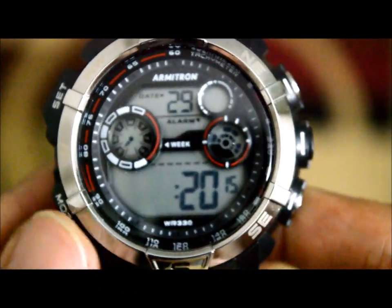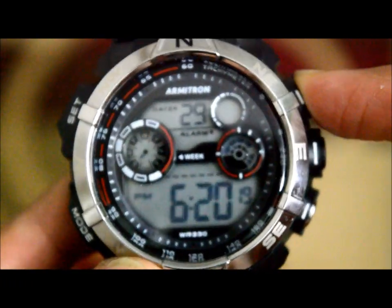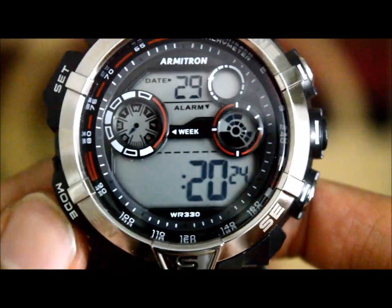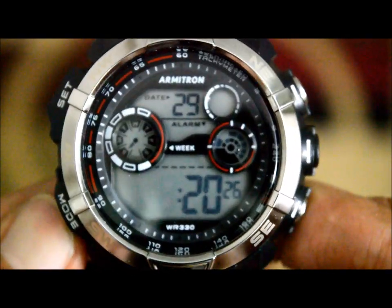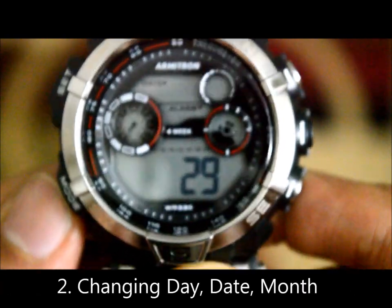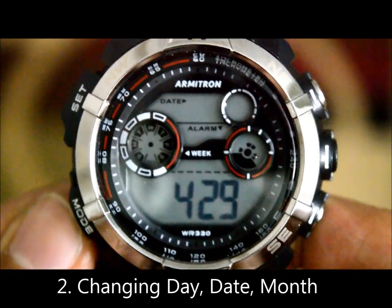The mode button is used to navigate all the functions of the watch. If I click mode once, the hours start blinking, so I can use the adjust button to set the hours. Once I'm happy with the hours, I use the mode button to move forward.